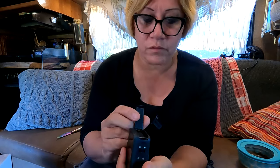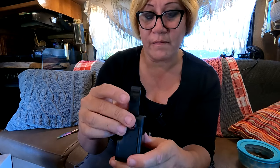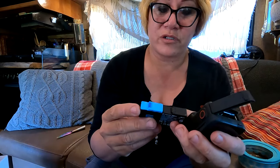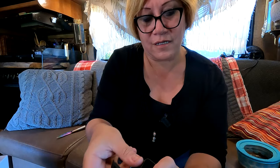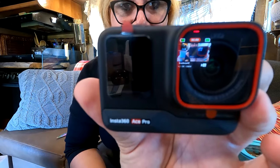Let me see where the batteries are. The batteries go right here — it's already in there, so I'll probably have to charge this up. I wanted to see if it used the same batteries as the GoPro, because that would be awesome, but they don't match — they're slightly different. This one is a little taller and wider. I will have to get extra batteries for this, but I am super excited about this camera. Let's look at some of the accessories.